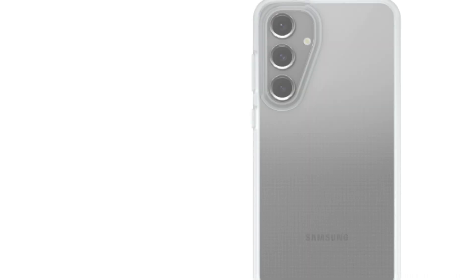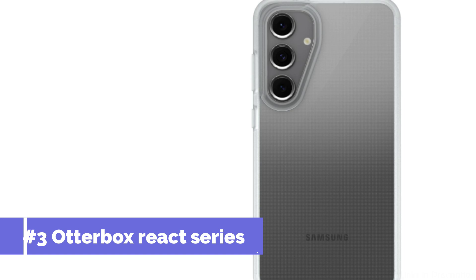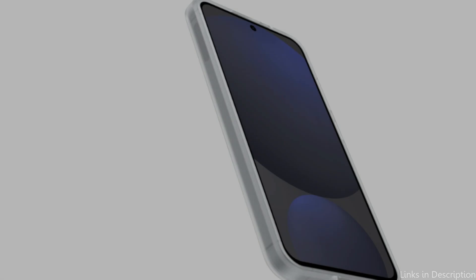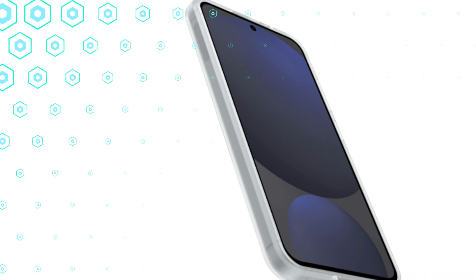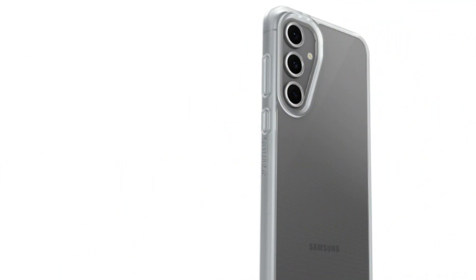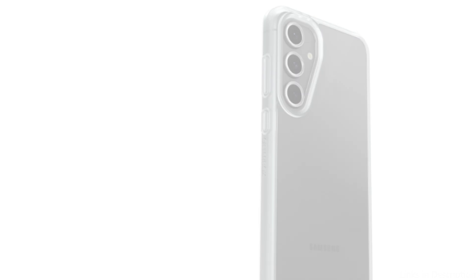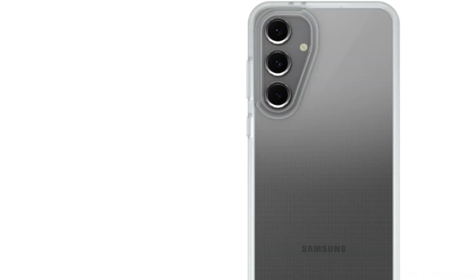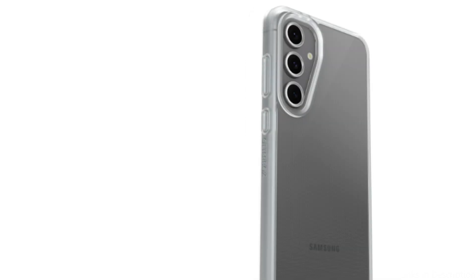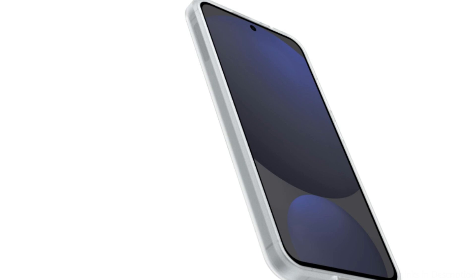On number three, we have the OtterBox React Series Clear Case. If you want to protect your Samsung Galaxy S24 FE while still showcasing its original look, this is a great option. OtterBox, a company well-known for producing reliable and long-lasting goods, created this case to offer full protection without sacrificing style. It is incredibly thin and durable, shielding your phone from knocks and scratches, with soft-touch edges and a sturdy one-piece design.